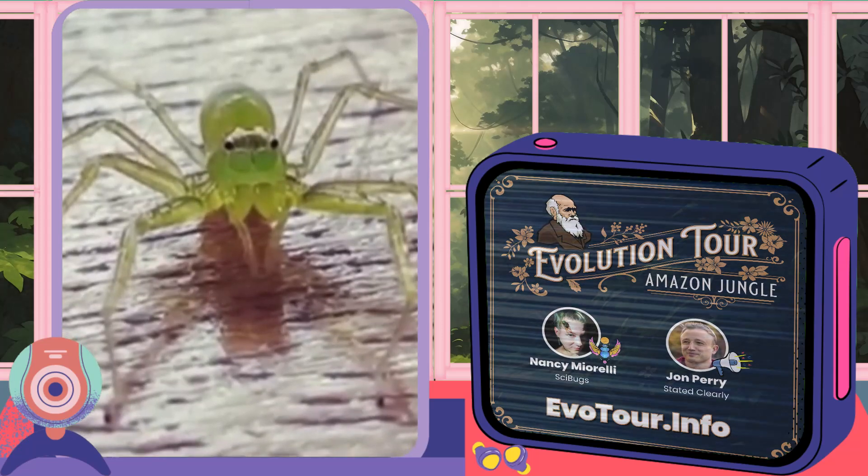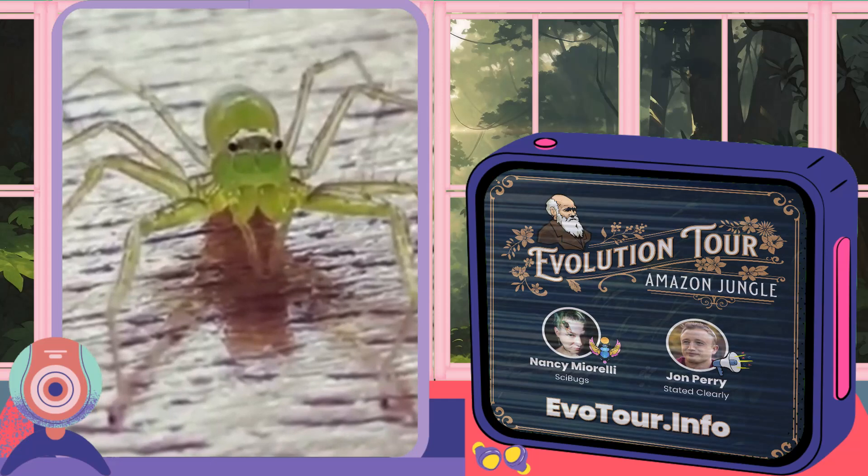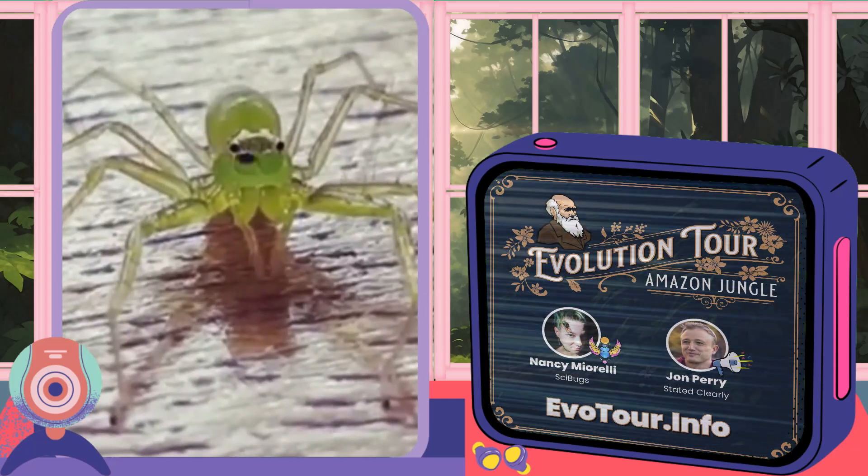Just like us, the jumping spider has dark pigments at the back of the retina, and that is what is responsible for catching light. But unlike us, there's no reflective surface.